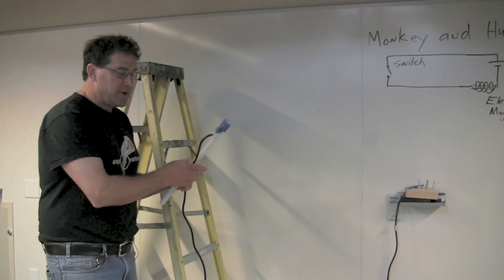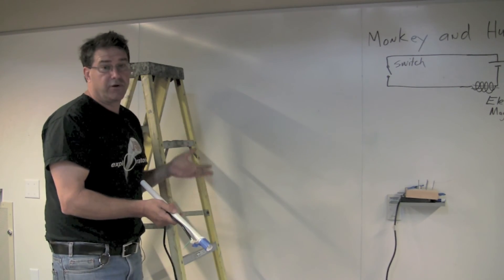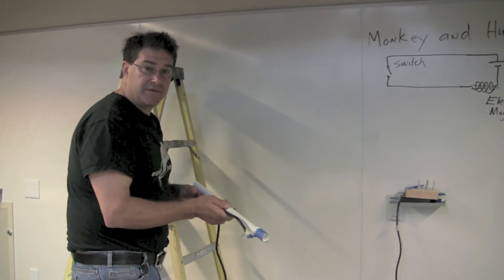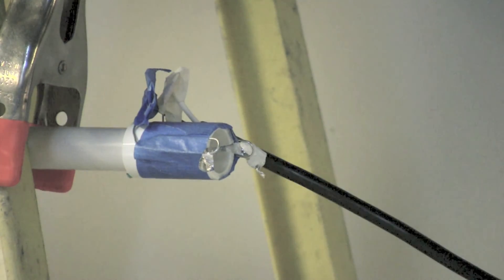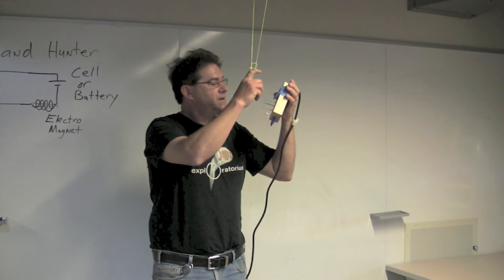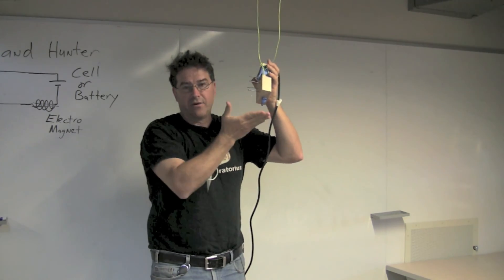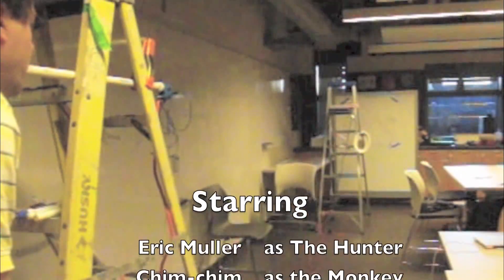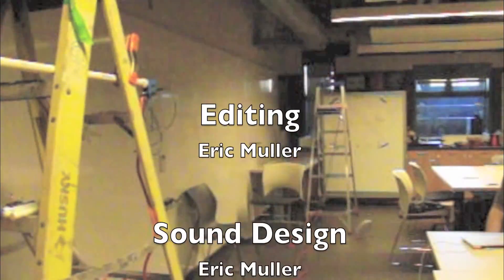In my version of Monkey Hunter, I'm going to put the blow tube on a ladder, but you could put it on a table, a ring stand, or anything that will support the tube and let it point out towards the target. I use a clip so I can make adjustments on my tube. On the other side, I attach the string to the ceiling, but you can attach the electromagnet almost any way so the monkey will hang from it. Your Monkey Hunter device is ready to go — good hunting! If you want to know more about the science behind this device, check out the associated links and videos.